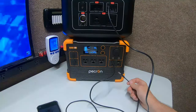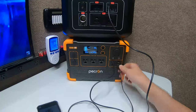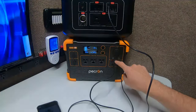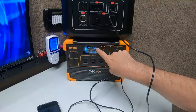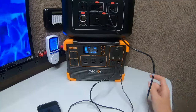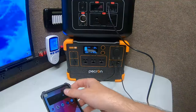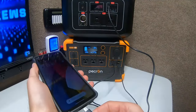So if we do the same thing and plug into the bottom port — let's see — I think the top ones are together and the bottom ones are together. Notice it's still at 99 watts, and nothing happened. This phone is now charging on the bottom port. Let me plug it in here.